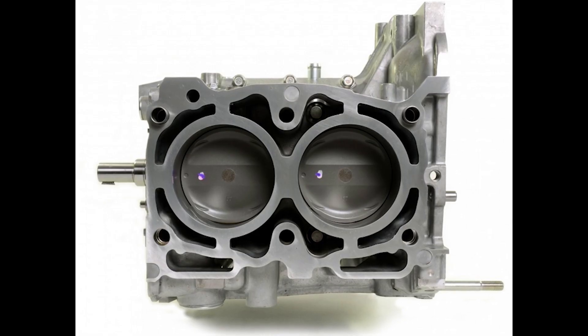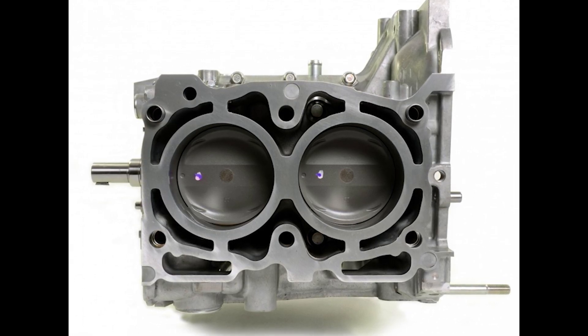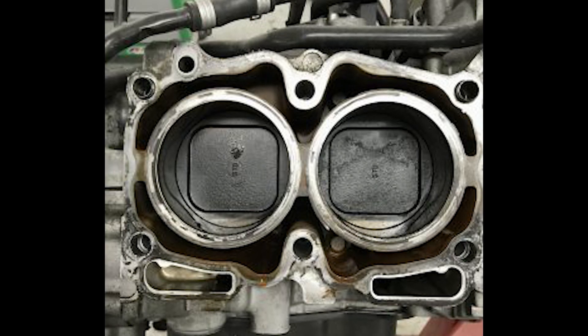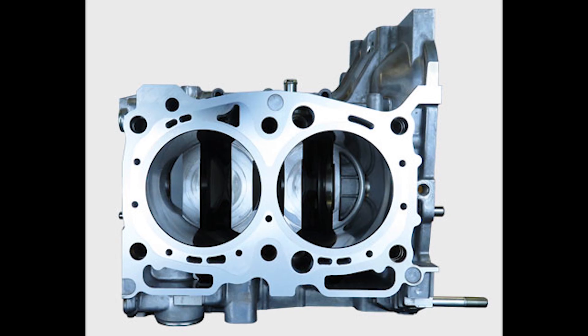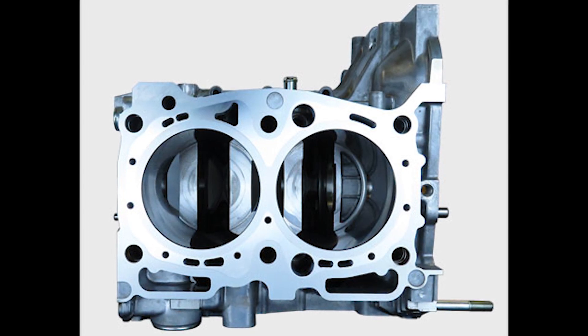The block is a semi-closed deck, which means there are more bridges between the cylinder wall and the block casing. An open deck block has very minimal to no support for the cylinder wall, while a closed deck block has barely any gap between the cylinder wall and the actual block casing. A closed deck is ideal for high horsepower builds, whereas a semi-closed deck block can take up to 400 to 500 horsepower — though that is highly debated.